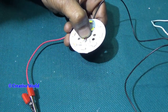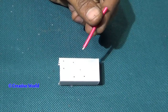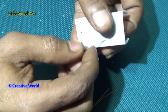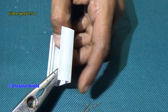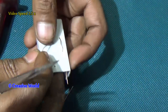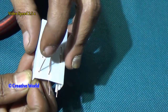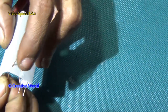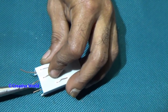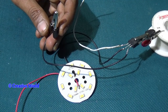The other side of this cable we will connect with the positive side of the battery. The other side of the battery is connected with the right side of the MOSFET.